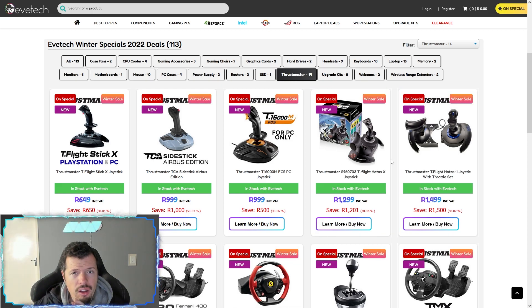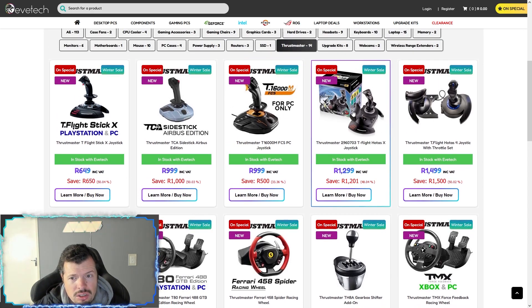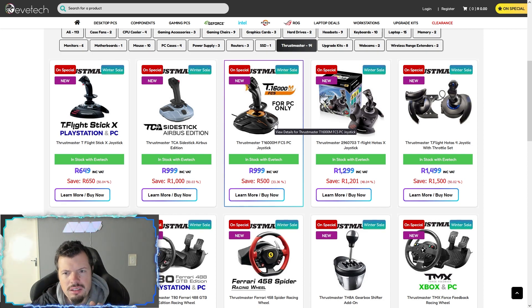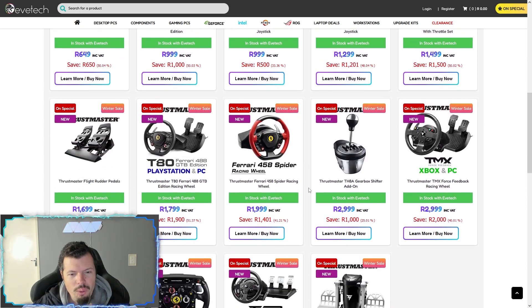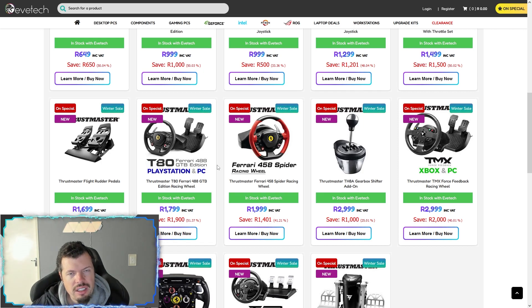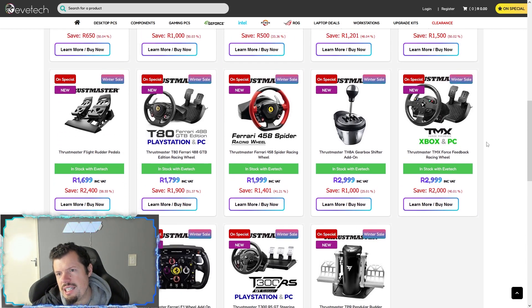For Thrustmaster — lots of really awesome stuff here. Your basic HOTAS setup is what you want if you're getting into flight sim like War Thunder in realistic mode. You can get the one without the external throttle, but having that gives you a whole angle of tilt to control your throttle more accurately. There are also the T80 wheels — I just love them, they're a lot of fun, arcade style, band-driven. No force feedback, but the precision is more than high enough for a pretty damn good experience. If you want something more serious, the TMX Force is the one — normally around R4,500 and they're Xbox-compatible so they work with all Xbox ports on PC.